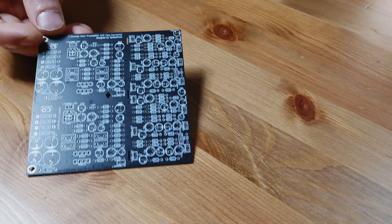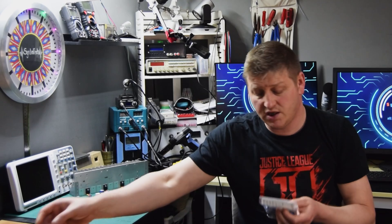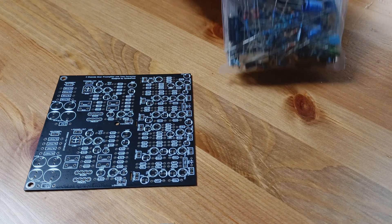The next part of this project is going to be building the preamplifier. A while ago I designed a nice PCB board for a preamplifier, so I'm going to start doing that. I've also prepared all the components that we need for this project.